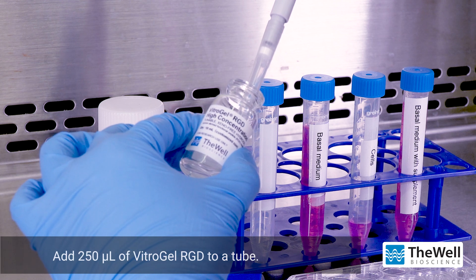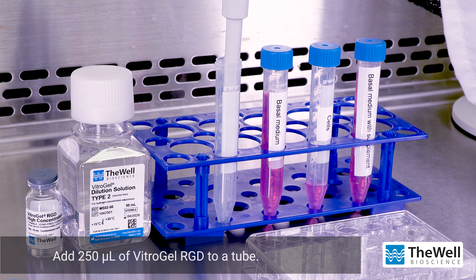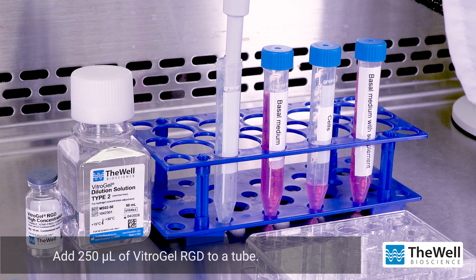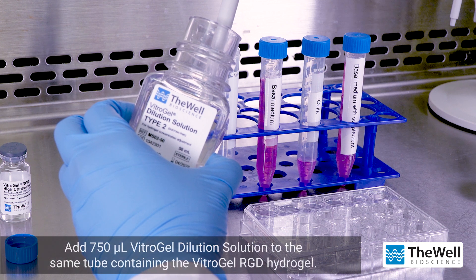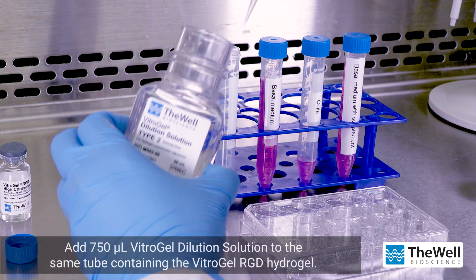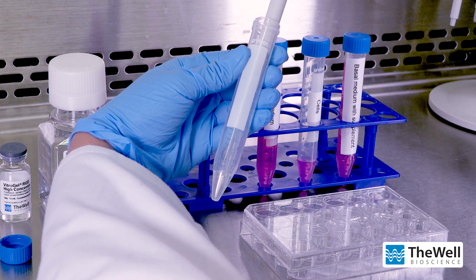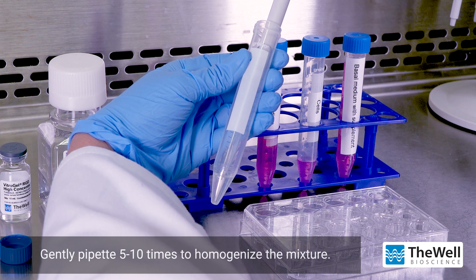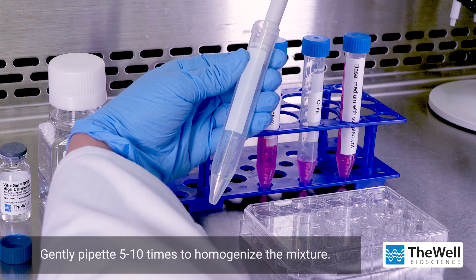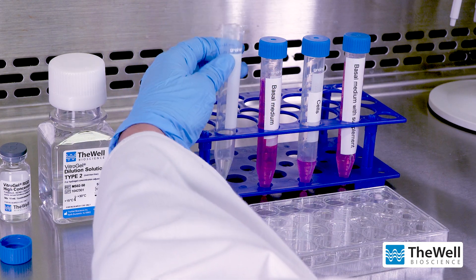Start by adding 250 microliters of Vitrogel RGD to a tube. Add 750 microliters of the Vitrogel dilution solution to the tube containing the Vitrogel hydrogel and gently mix 5 to 10 times. In this example, the dilution ratio is 1 to 3 of Vitrogel hydrogel to dilution solution. Refer to the protocol for more hydrogel dilution ratios for the desired hydrogel concentration.